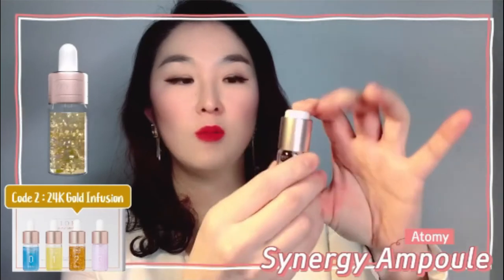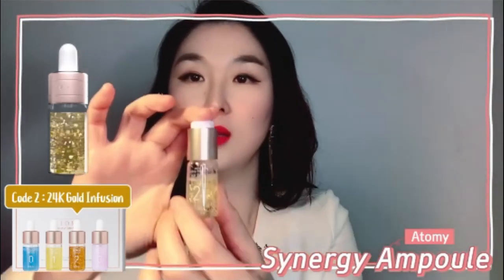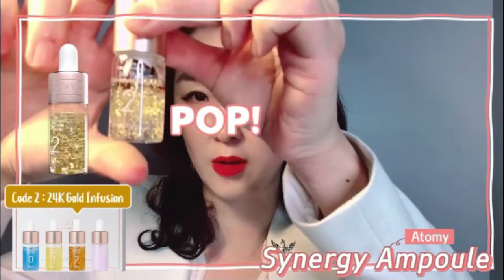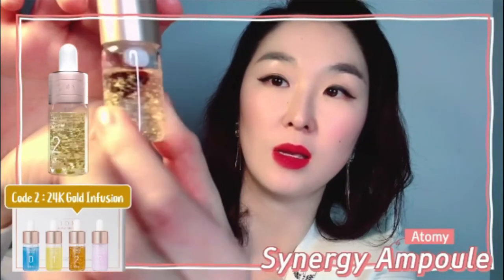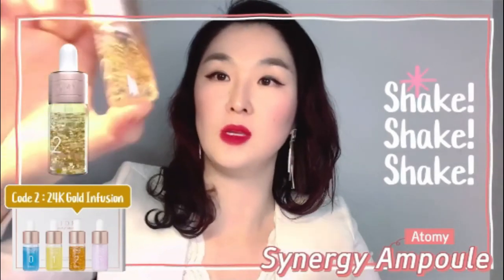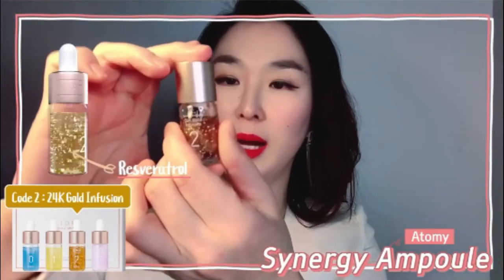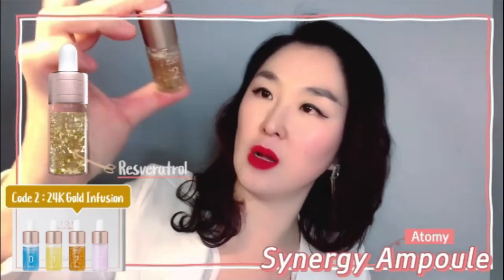You open it up and you don't need a lot of pressure — just pop it. You can see this brown active ingredient just popped out. Then shake, shake, shake. That brown ingredient is called resveratrol, which is found in wine. You can see it's already beautiful and becoming more colored as you shake.